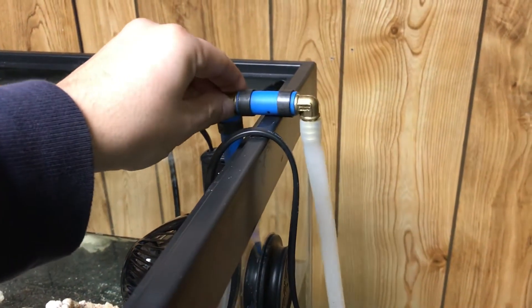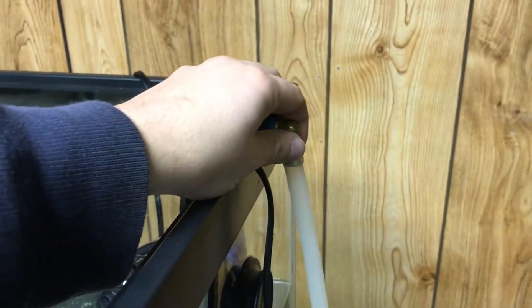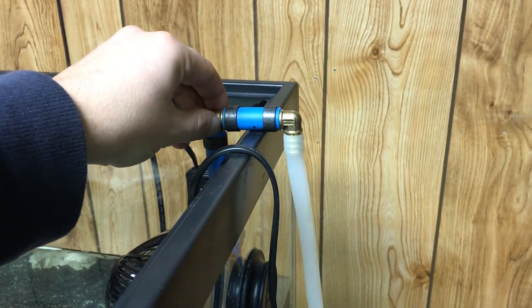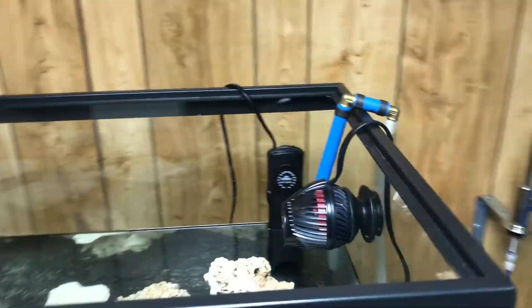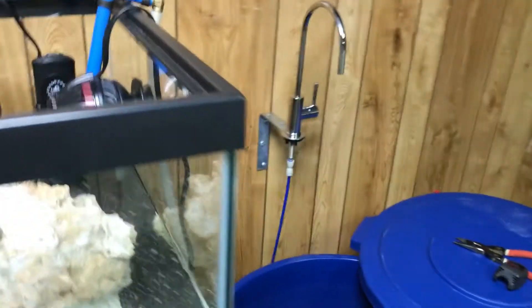I'm not going to use a PEX fitting on this — I'm just going to use a zip tie so I can just cut that off if I ever need to. That's my plan. I just want to show you what I made to easily pump up the fish tank with saltwater.